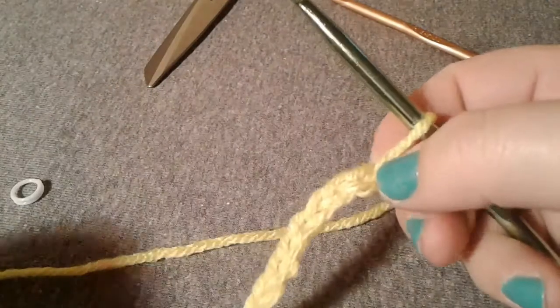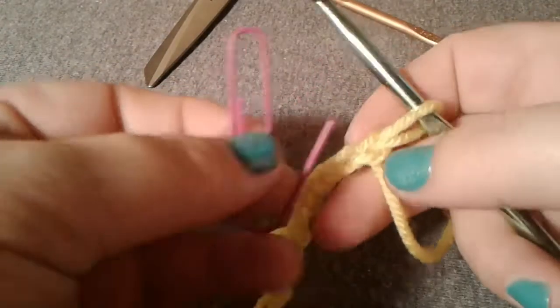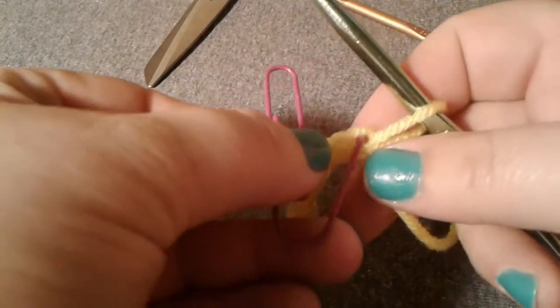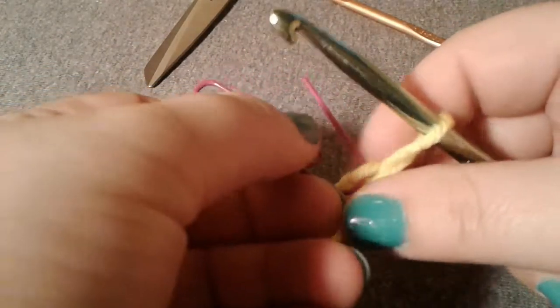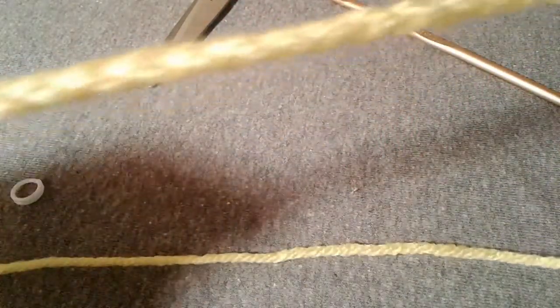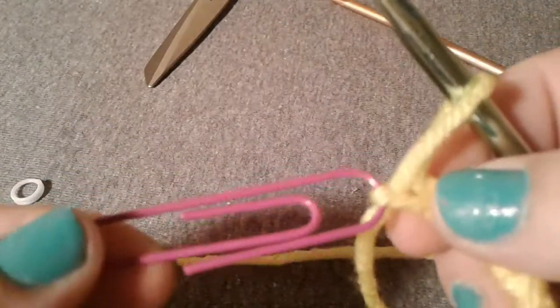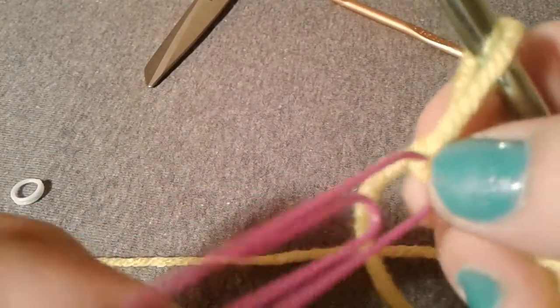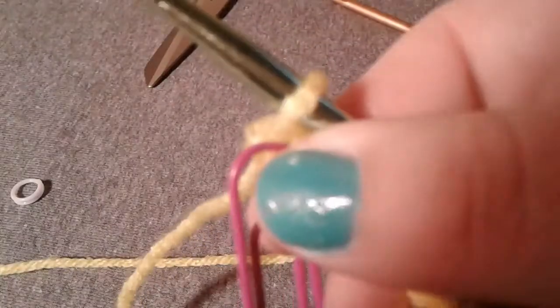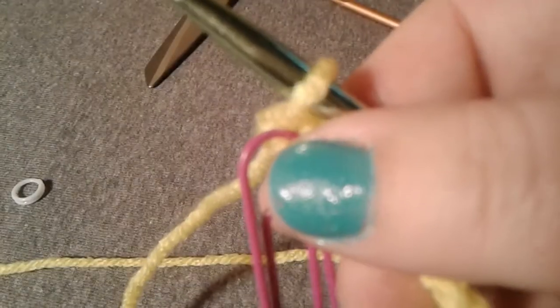I can't find any of my smaller paper clips so I'm going to use this bigger one that I did find. You go ahead and stick it in there — now I know that's 25 stitches. When I've got 200 stitches to do, I know I'm going to need eight of these. Another way this helps is if you're watching TV and focusing on something else, or your daughter's home asking questions.